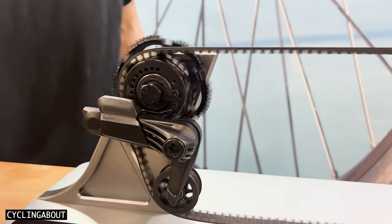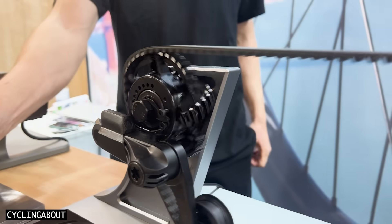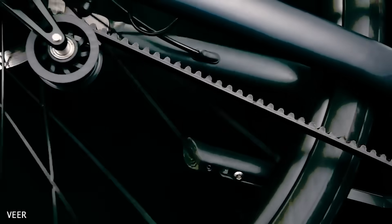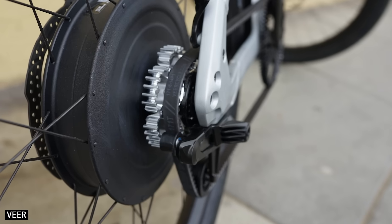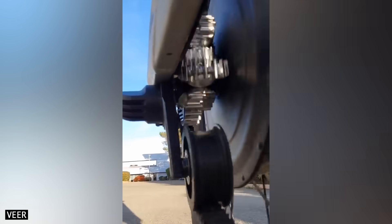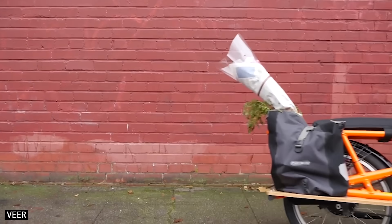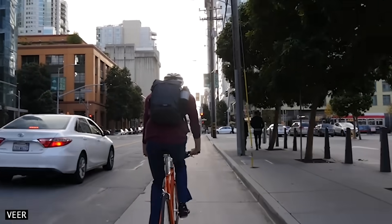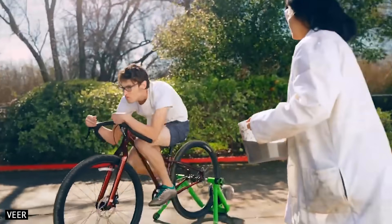Veer Shift Drive is a novel prototype that certainly shows a lot of promise. Compared to internal gear hubs, Shift Drive could be lighter, more efficient, easily serviced or replaced, compatible with hub motors, shifted under full power, able to handle more input torque, and easily retrofittable to existing urban bikes. If Veer wants this to be the drivetrain of choice on millions of urban bikes around the world, they will now have to prove that this drivetrain is reliable and long-lasting.